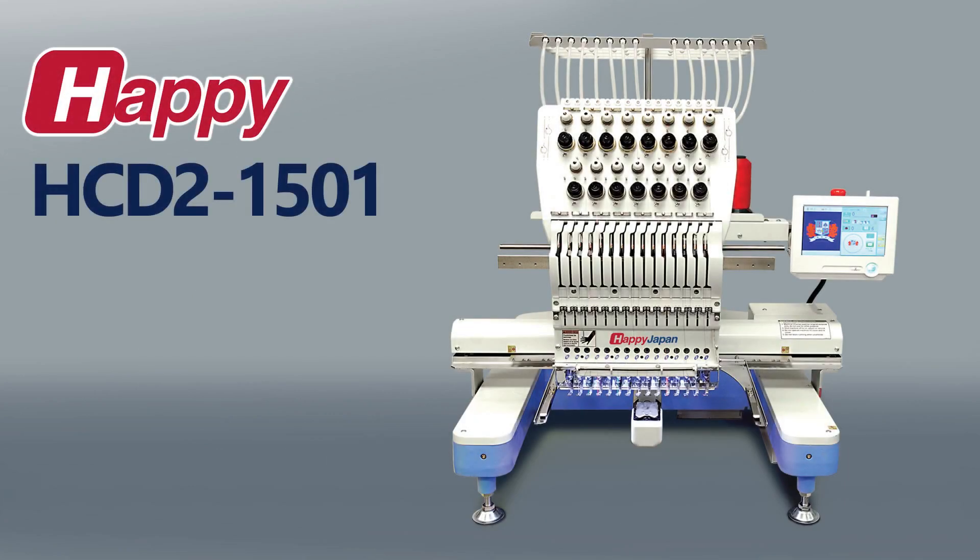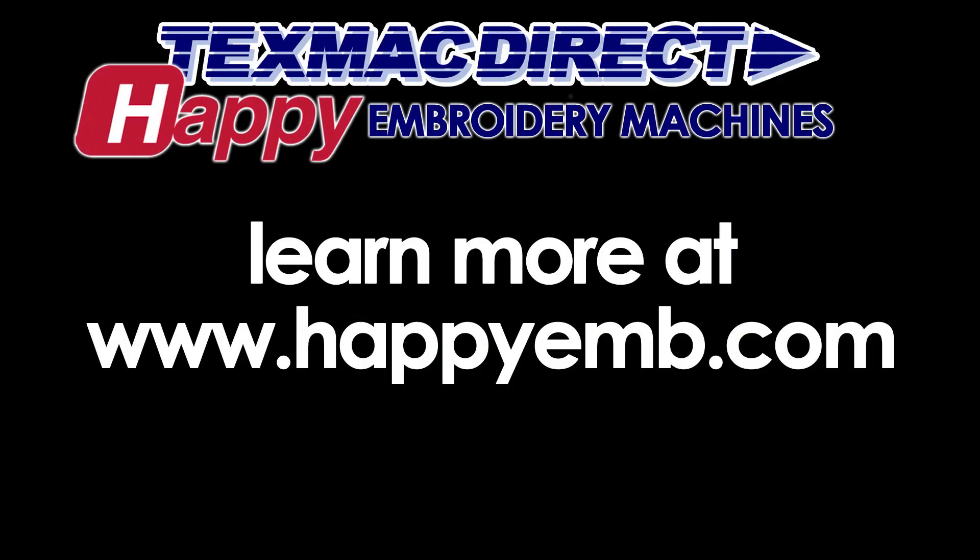To learn more about HDD2, the ultimate commercial single head for the serious embroiderer, visit our website at www.happyemb.com.